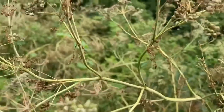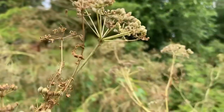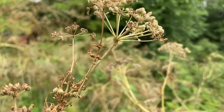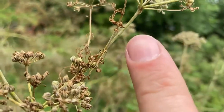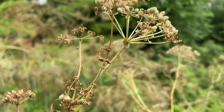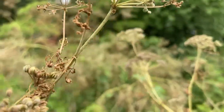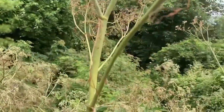Let's see the umbels — let's see if I can get that in focus — there's a little teeny bract right there. So no ornate bract like wild carrot would have at all, but there is a little bract down there.